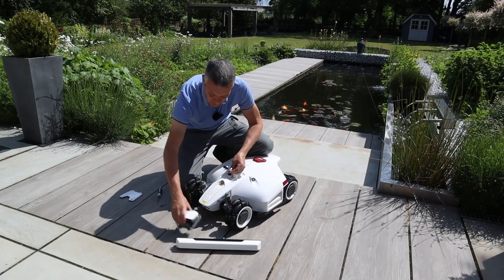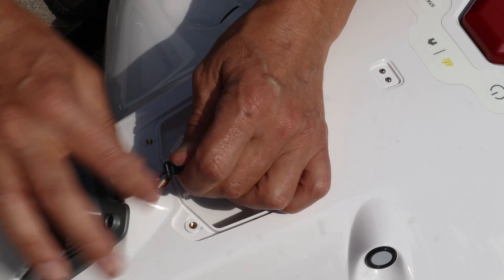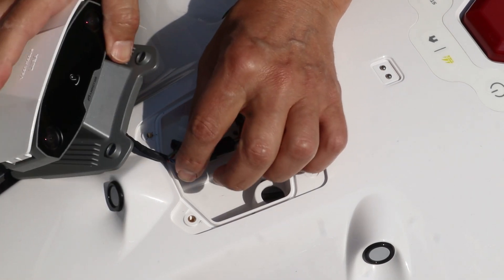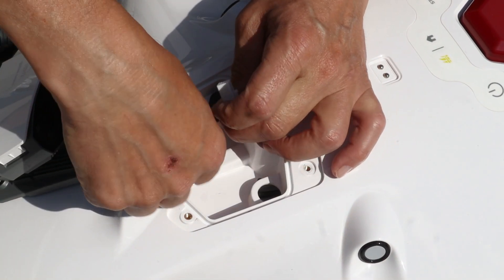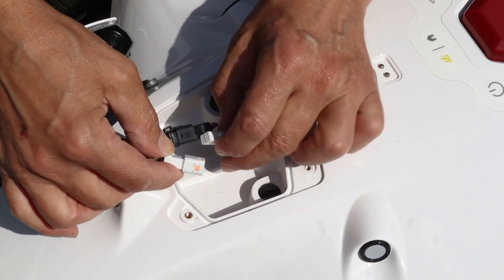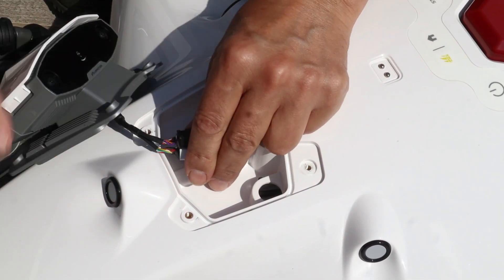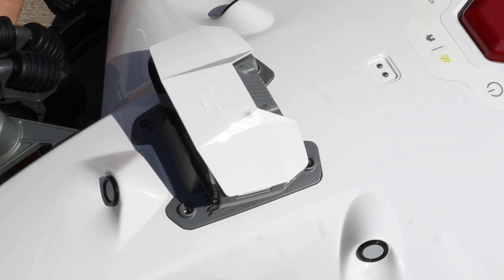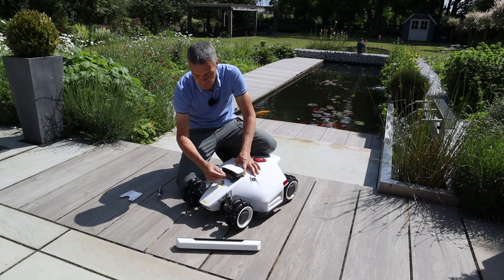You've got two connectors and then two connectors on the module itself — black to black, it just clips in and can only go one way. Those wires just tuck down, and then the module sits on like so and just screws back down with the same screws that you took the cover off with.